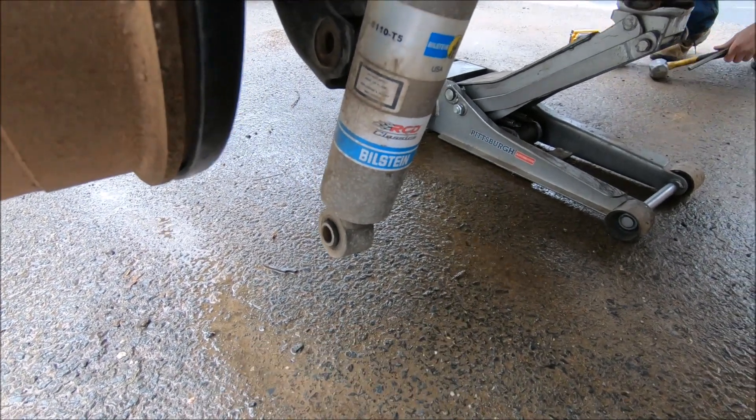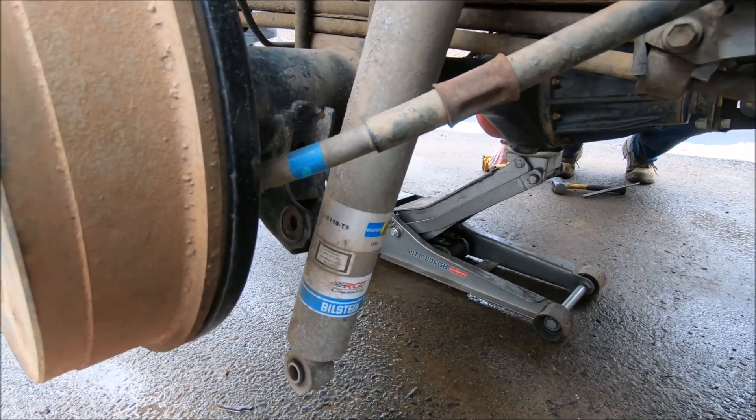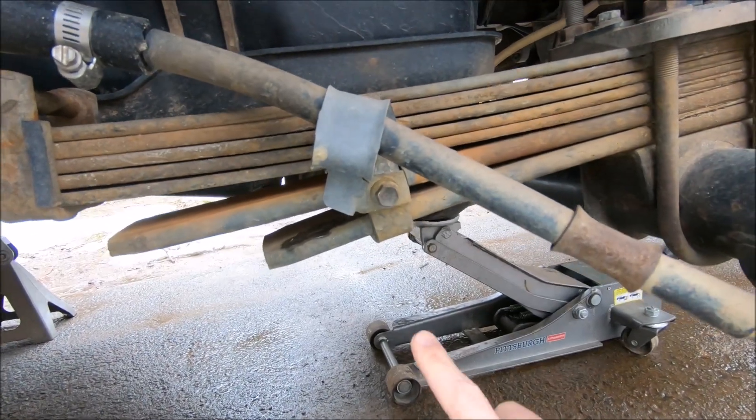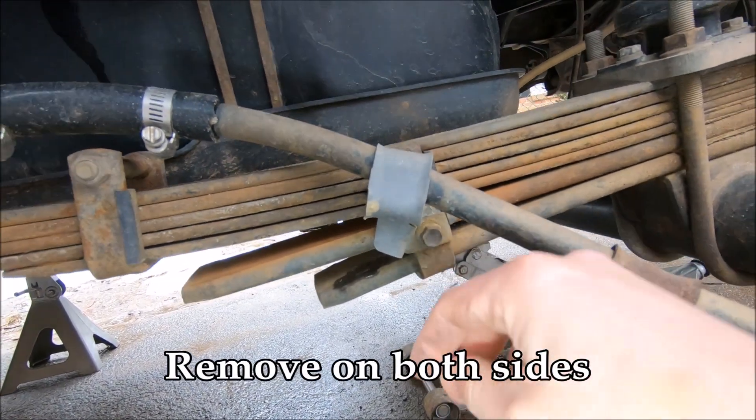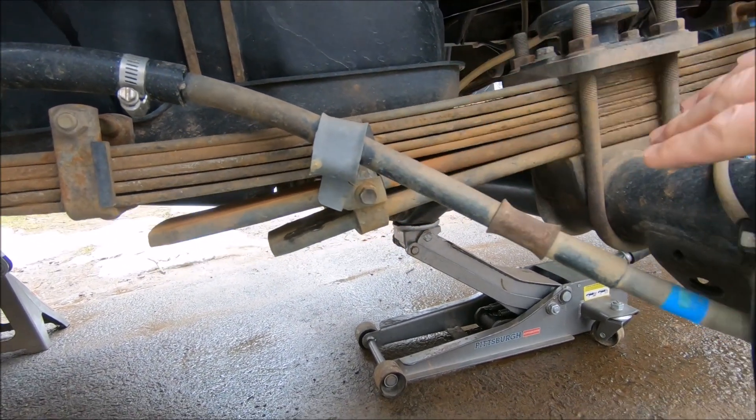Next step: you can see we are removing the bottom bolt for the rear shocks, just so we can get the axle to droop even more. Then I am going to remove the bolt holding the e-brake cable in place, just so it doesn't get overextended when we drop the rear axle.